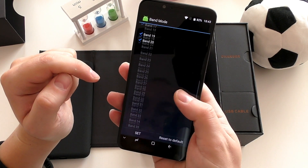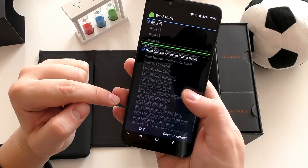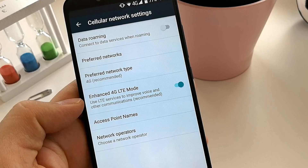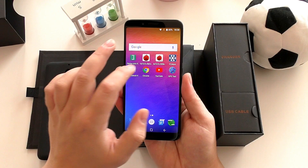If you're looking for a great phone to import for below $200 and you want to absolutely make sure 4G works in your country, the Umidigi S2 is one of the best choices on the market right now from China.